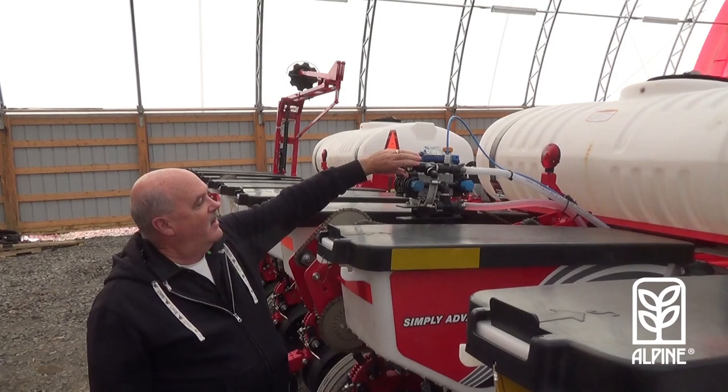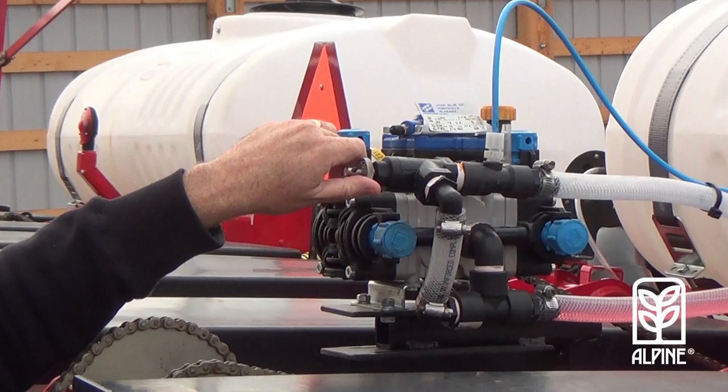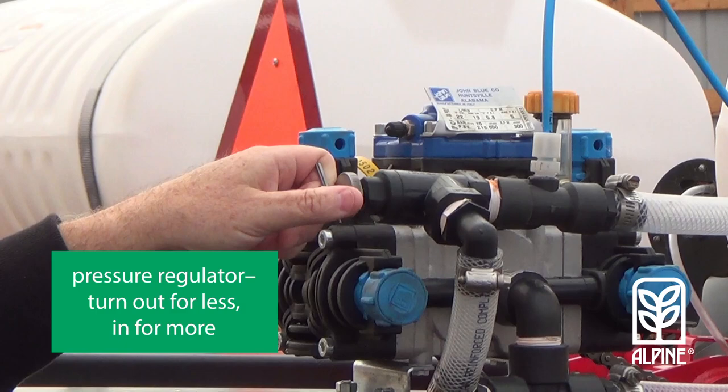Our adjustment is all calibrated with pressure versus speed. This is our adjustment here — it's a pressure regulating valve. This pressure regulating valve operates the opposite of a water tap: out is less pressure and more bypass, and in is less bypass and more pressure.